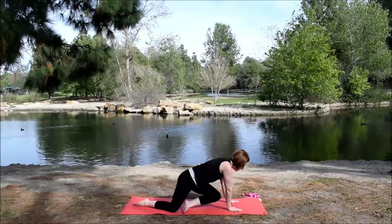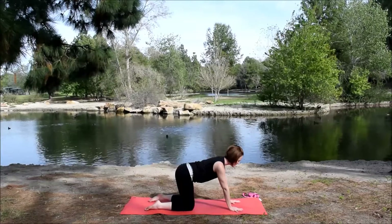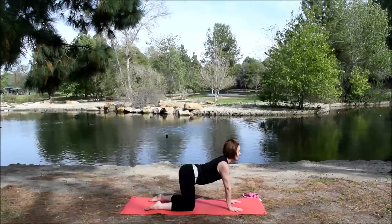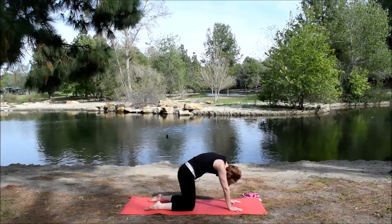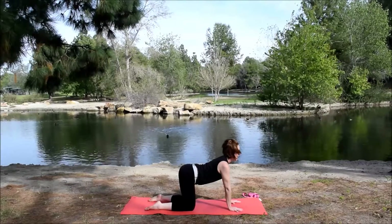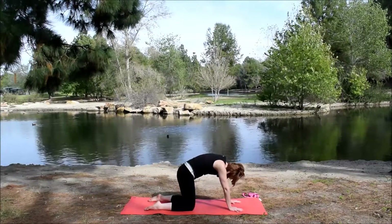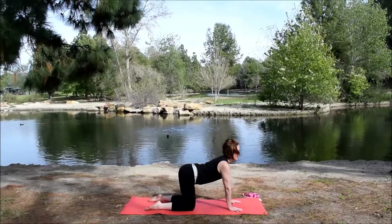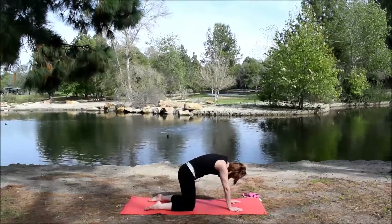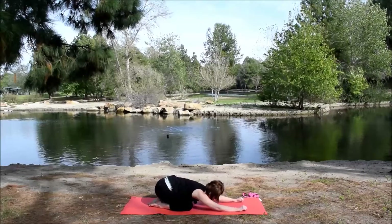Cross over the shins and come into tabletop. Wrists under shoulders, knees under hips. Inhale, look forward, pull the chest forward. Exhale, round the upper back. Inhale, pull forward. Exhale, round. Inhale, forward. Exhale, round. Come back to a neutral spine. Bring the big toes together, sit the hips to the heels — child's pose. Couple breaths here.